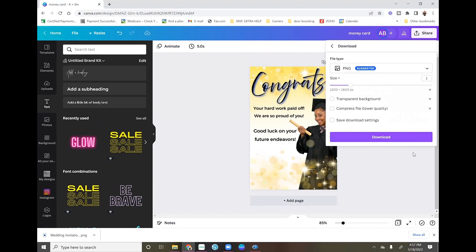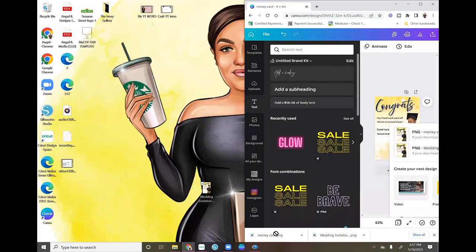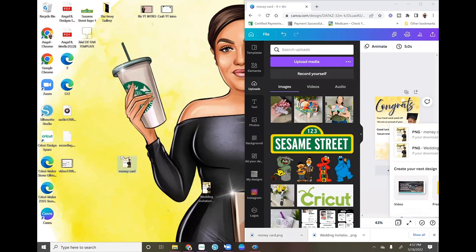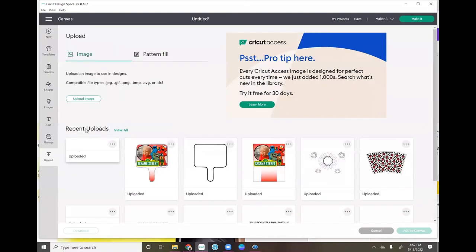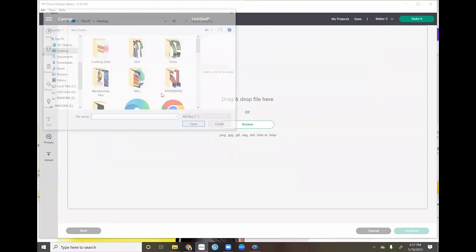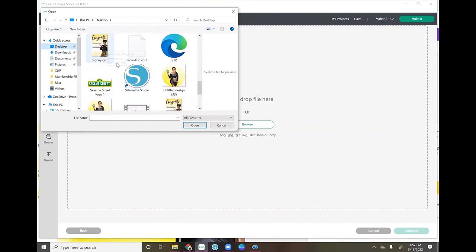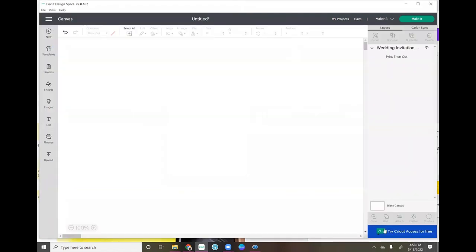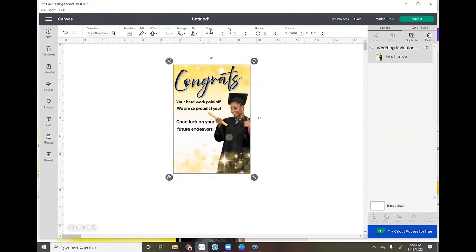Now I'm going to download this from Canva. I download it, grab it from my download bar, minimize my screen, and drag and drop it onto my desktop. Then I open up Cricut Design Space, go to Uploads, Upload Image, Browse, and find it on my desktop. When I first brought it in it was too big, so I resized it to four by six.